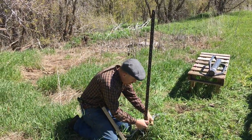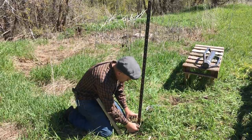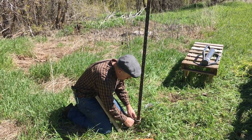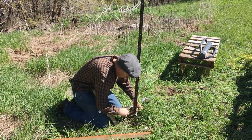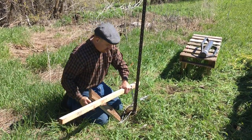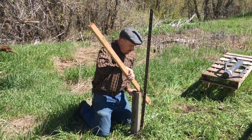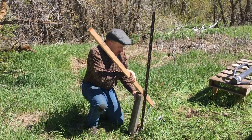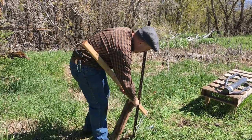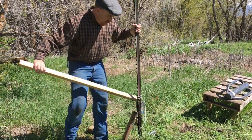Then I'll re-tie it, working it a little bit back down to the ground again. There you go.